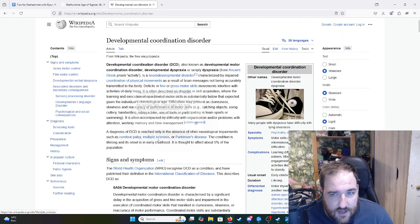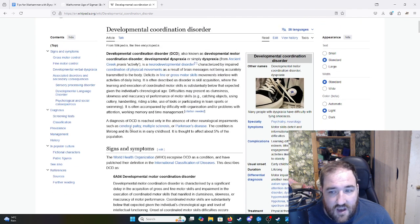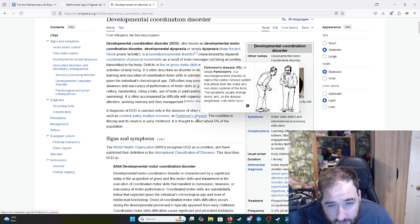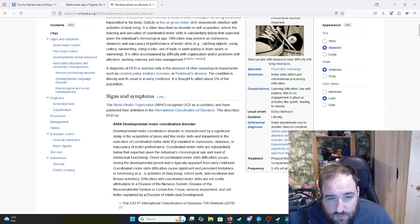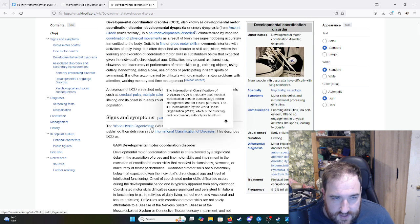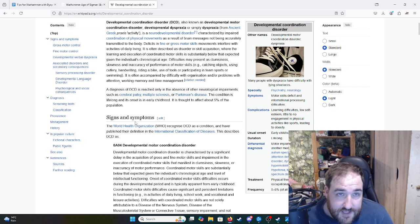Developmental coordination disorder, aka dyspraxia, is kind of like dyslexia but for motor activities. You're not as good at gross motor skills, fine motor skills, or coordination. It doesn't just affect how clumsy you are — it also affects cognition about things. So things that seem obvious to people, like how to move your hand to catch a ball, might be something you have to consciously think about. You might have a question that everyone else thinks is completely obvious about how you move your hand to achieve a certain activity.